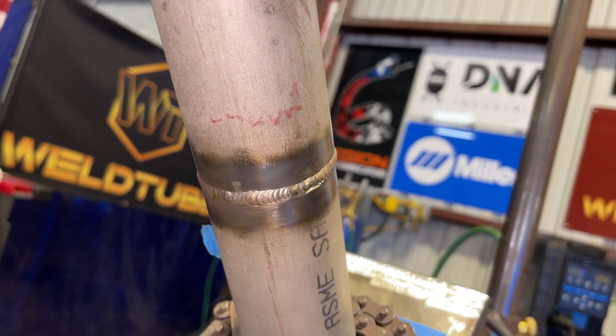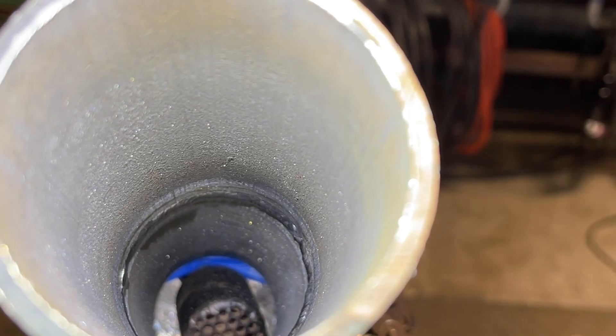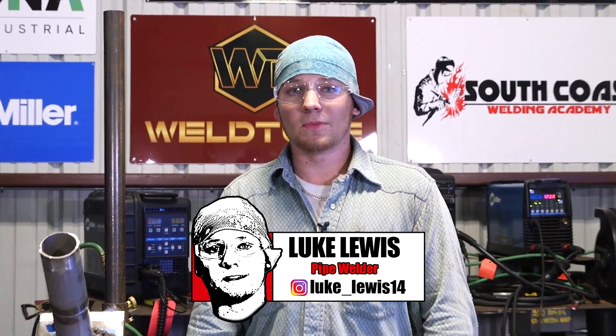There you have it — 2-inch Schedule 10 duplex root and cap. Hope you learned something and hope you enjoyed it. Don't forget to check out weldlife.com and the new weld tube clear view HD lens. Don't forget to like, comment, and subscribe. I'll see you guys next time.